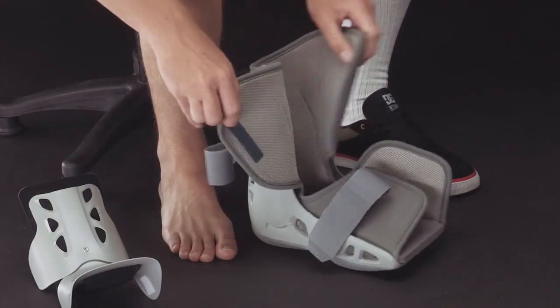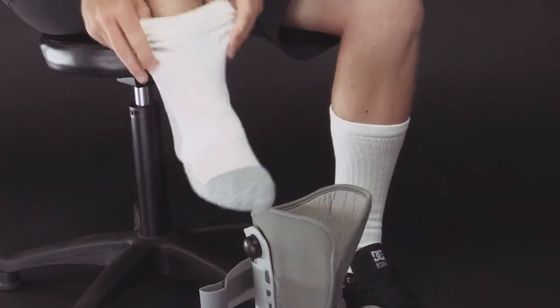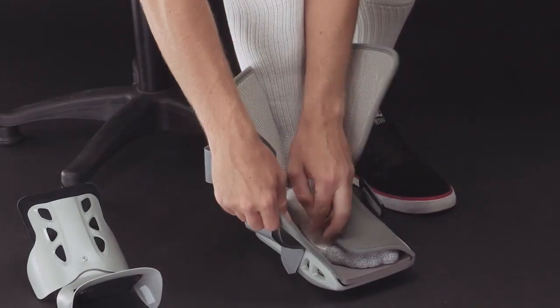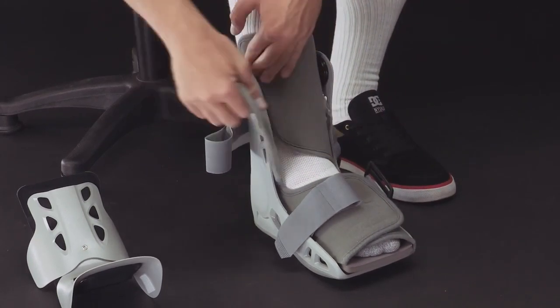Before you apply the boot, you may want to slip on a cotton or cast sock to enhance the boot's comfort. Sit in a comfortable position. Place your foot in the boot with your heel against the back of the boot. Wrap the liner around your foot, then your ankle.